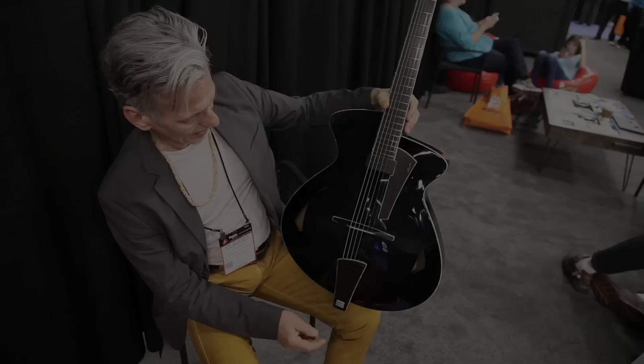This guitar is our very first super deluxe model, and you can pick it up at the Music Zoo in Queens, New York.